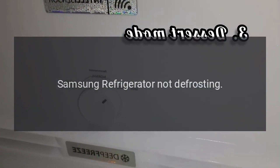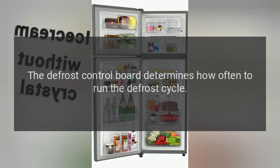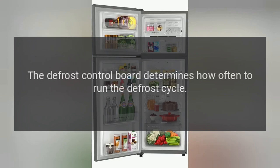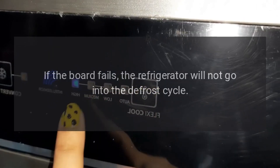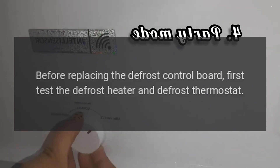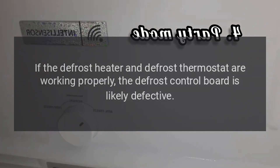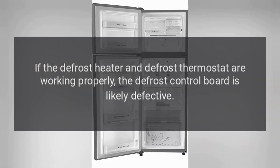Samsung refrigerator not defrosting. The defrost control board determines how often to run the defrost cycle. If the board fails, the refrigerator will not go into the defrost cycle. Before replacing the defrost control board, first test the defrost heater and defrost thermostat. If the defrost heater and defrost thermostat are working properly, the defrost control board is likely defective.